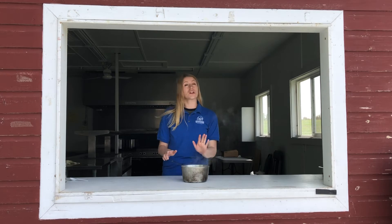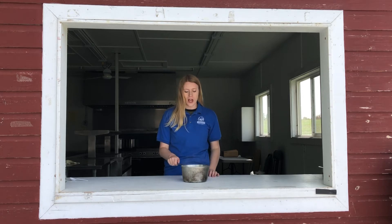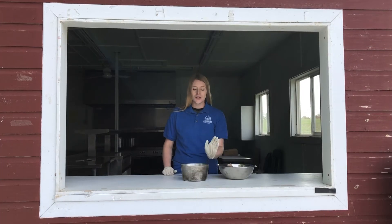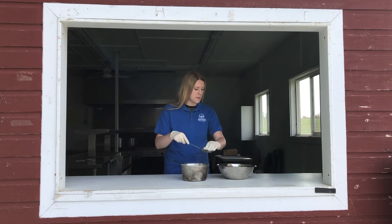So our eggs are done now. We're going to let them sit for about 10 to 12 minutes, and that's just going to help them cool down a little bit and help the dye soak in later. Now that the eggs have sat for about 12 minutes, we're just going to gently scoop them out and then let them dry with a piece of paper.